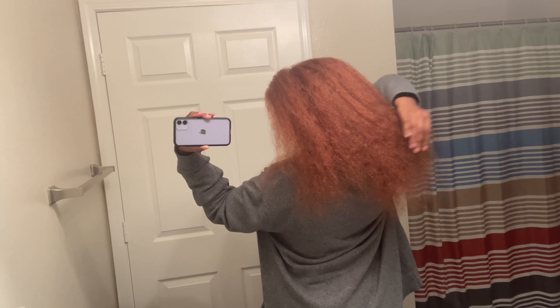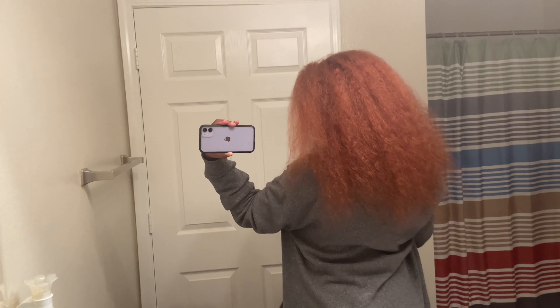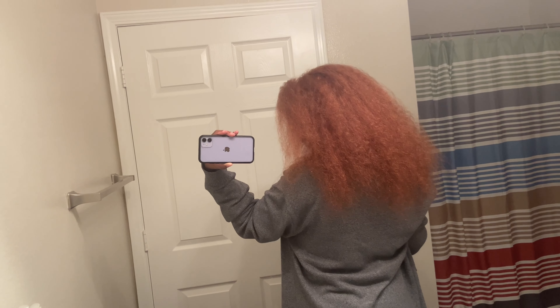I'm going to go get a straightener after I eat breakfast and straighten the rest of the hair out. We are finished — this is the result, it's huge. This is the back — I'm trying to show you — it's a beautiful color.